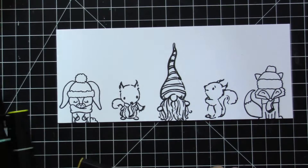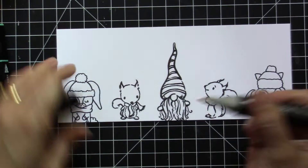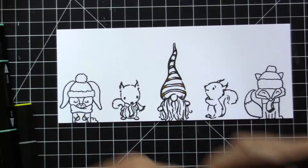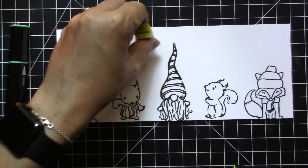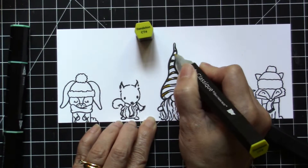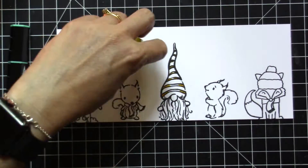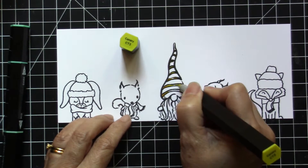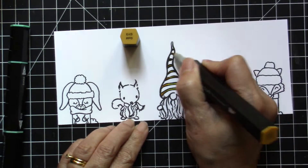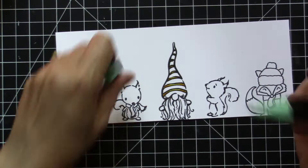Now I'm going to color my images using a combination of the Tri-Blend markers and Classic markers from Spectrum Noir. I will only show you how I colored the gnome in the middle because I've already showed you some coloring before using the other images on my cards, and I don't really want this video to take too long, so just one coloring here.